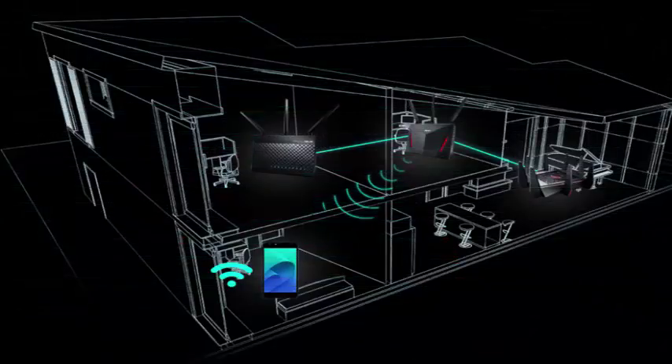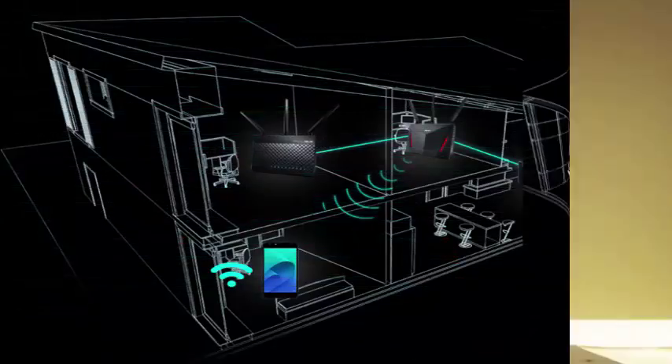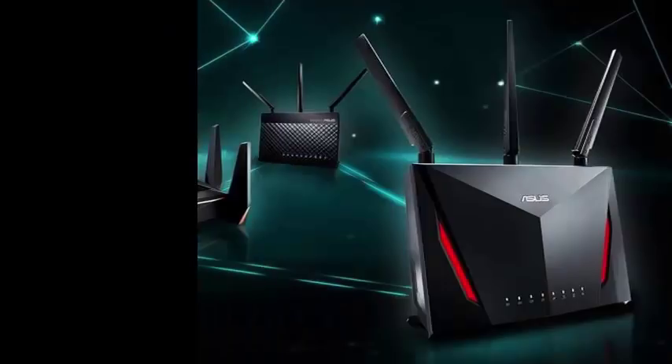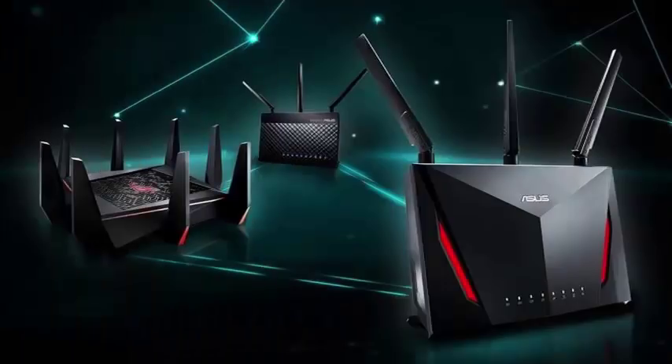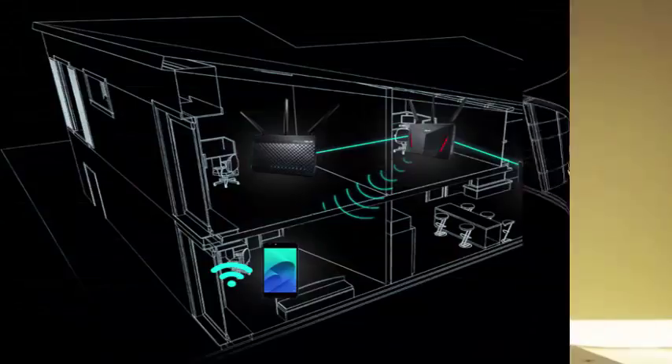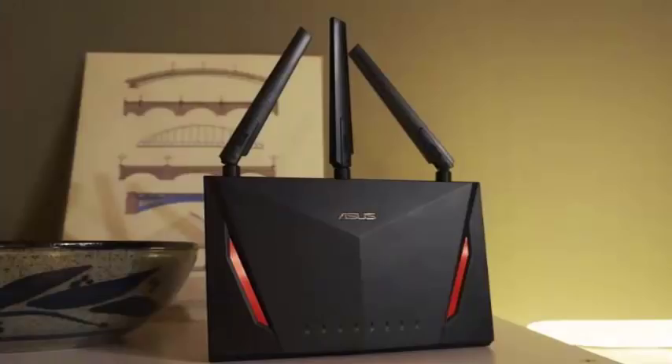Asus lacks tools like Google's offerings to help make sure your nodes are not too far apart. But considering that it's a free upgrade for existing routers, iMesh still seems like a great idea for users looking to make the most of the hardware they already own. Presumably, the new 2018 line of Asus routers from CES this year will also support iMesh.